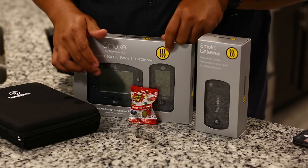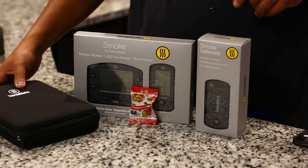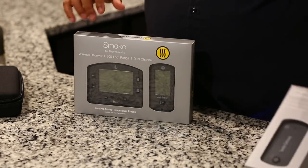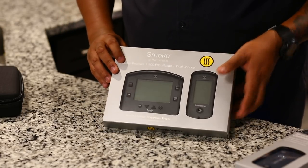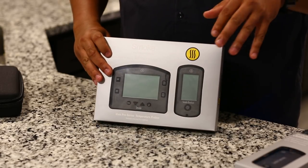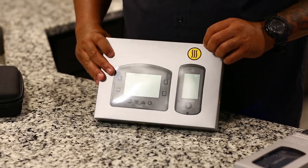Let's go ahead and set the gateway aside and open up the Smoke. Some of you guys probably already have this — most of you probably do — but I had to catch up. I already have the ReadyCheck and I really like it, but this right here is going to up my game.